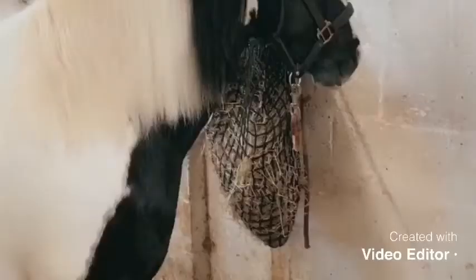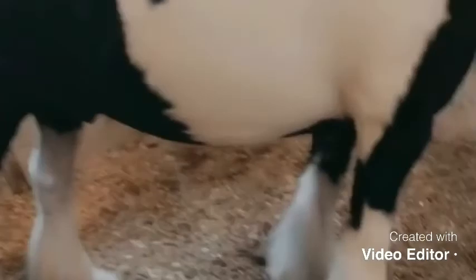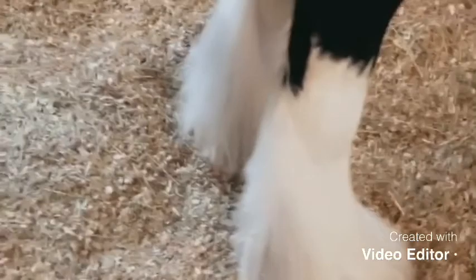Okay, so it's show morning and the pony is looking nice and white. His feathers have come up lovely and white now — they're just going to need a little brush through. I've taken the plait out of his tail and just need to give that a brush through also. And then that's the pony pretty much ready to go into the show ring.